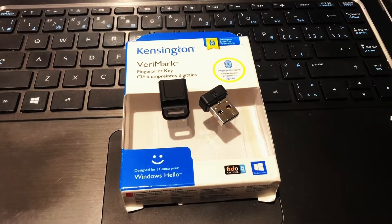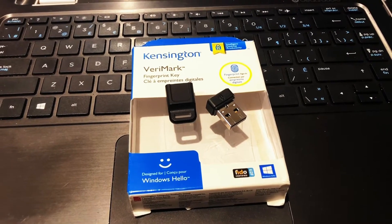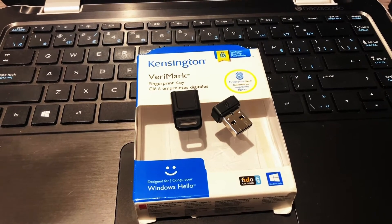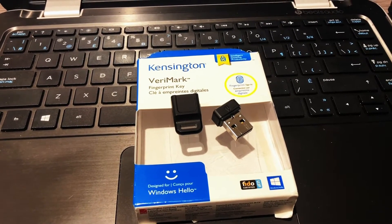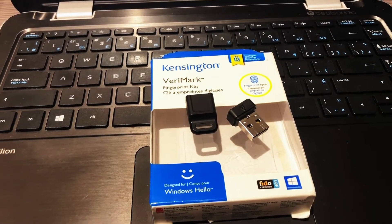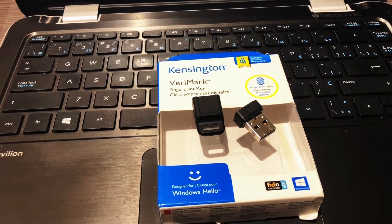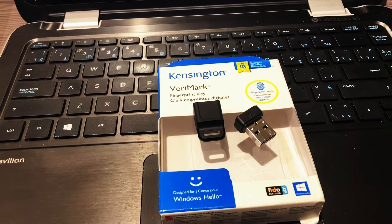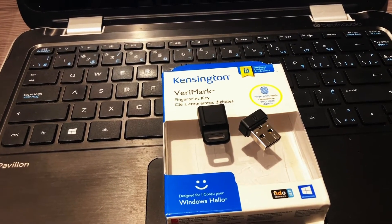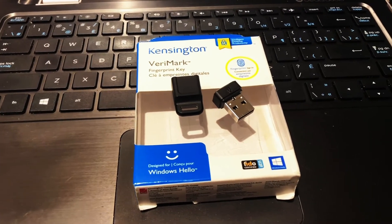The cool thing about the Kensington VeriMark fingerprint key is that it offers passwordless authentication within Windows Hello. It also carries FIDO U2F certification — that's the standard for fingerprint authentication on the web, for apps, for websites, and even software. Top service providers like Microsoft Office 365 and OneDrive meet the two-factor security key login requirements for those applications.